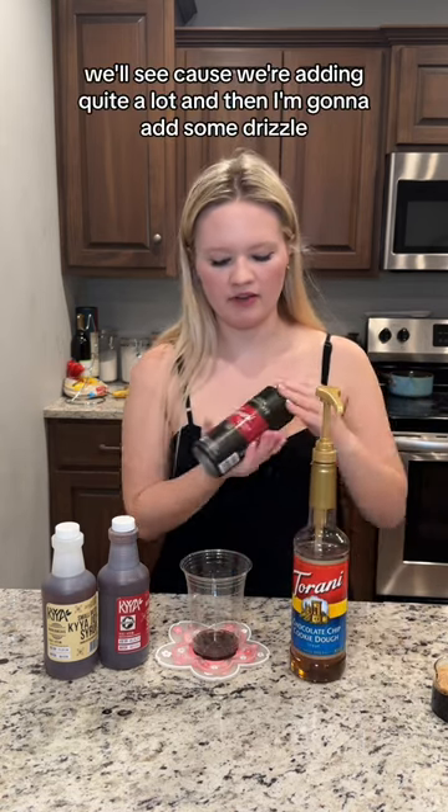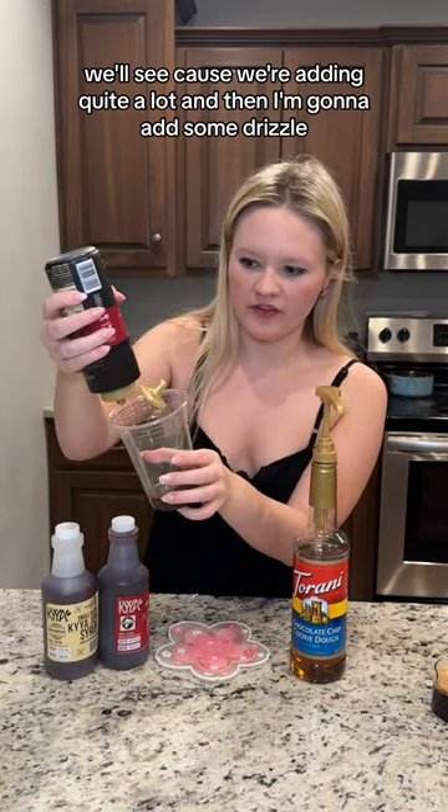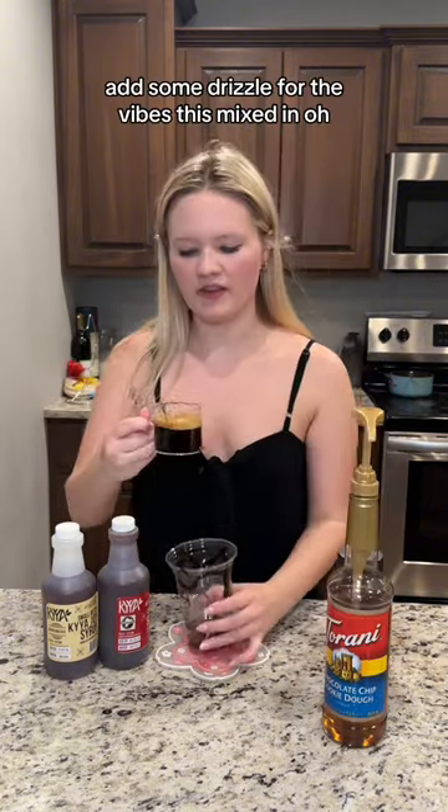We'll see, because we're adding quite a lot. And then I'm going to add some drizzle — add some drizzle for the vibes. Mix this in.